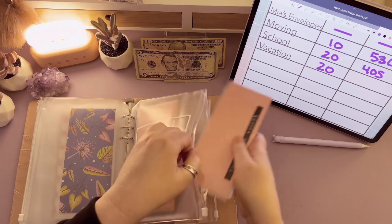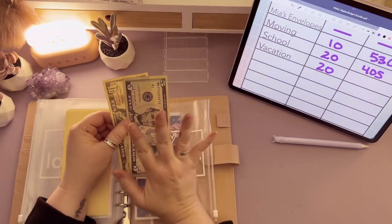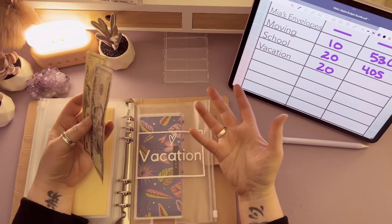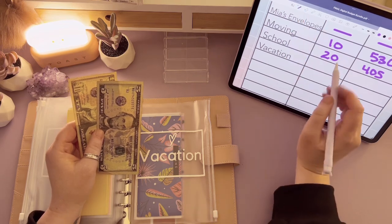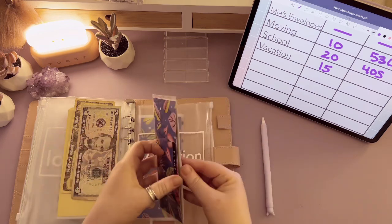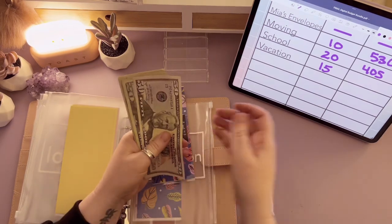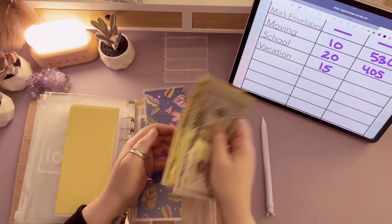We should have $20 left to stuff in vacation — but oh no, we only have $15 left. I know why this happened: it was the $5 in giving. When I was pre-working this before I started filming, I forgot to account for that $5. So I put $5 in giving that I didn't really have — but it's okay, it's going to be fine. $15 is going into vacation. So now vacation has $50, $70, $90, $100, $110, $115, $120, $125, $130, $135, $140, $145, $150, $155 — so $155.